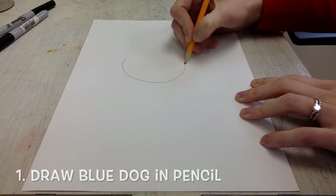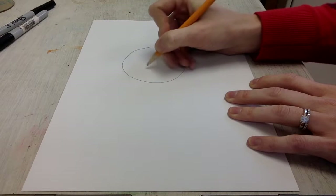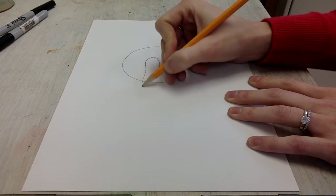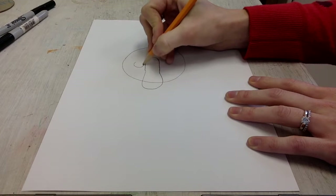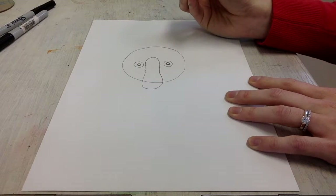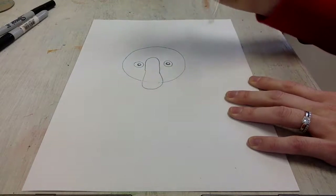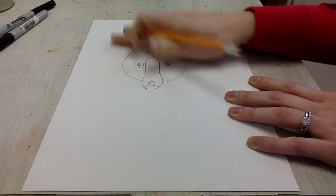To start your blue dog piece of artwork, you are going to draw in pencil — this way you can erase anything that doesn't go quite right. On your table you will find a blue dog step-by-step drawing. You are welcome to use that if you want, or you can just draw from your head. You can turn your dog into a blue dog, come up with a different kind of dog, turn it a different angle, or make two or three — whatever you want. If you feel like you need help, there is the drawing sheet on the table for you.